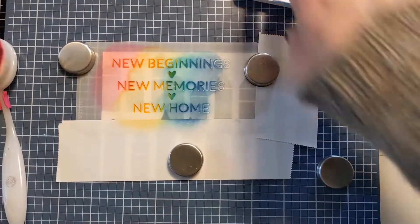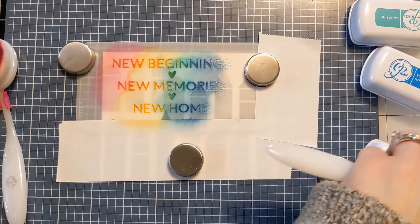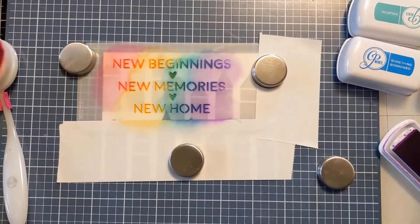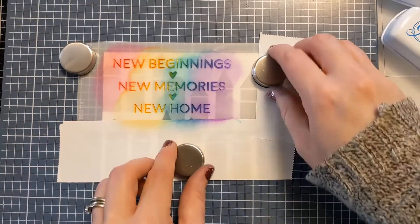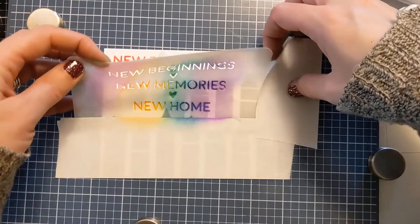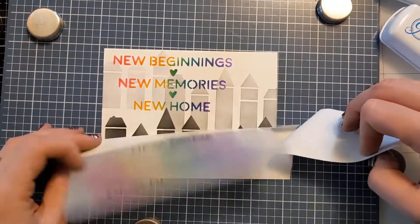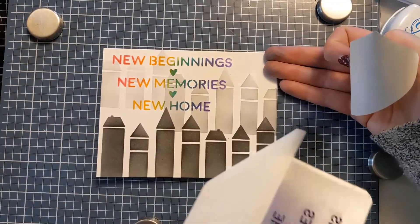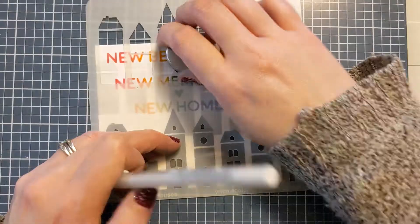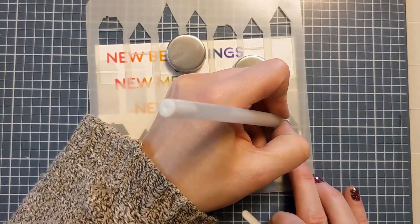This is a fun alternative if you don't want to do stamping and still create a card quickly — something really easy to batch. You could totally mask off these sentiments and just use one if you wanted. Here's the big reveal: a gorgeous pop of color with a nice rainbow look on top of this monochromatic card, giving it interest so it's not all blacks and grays.